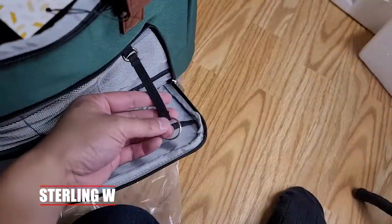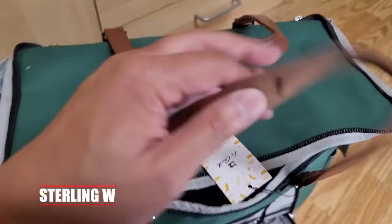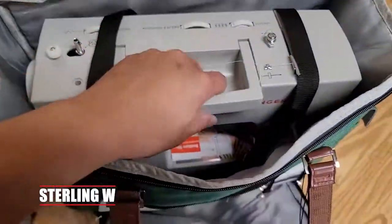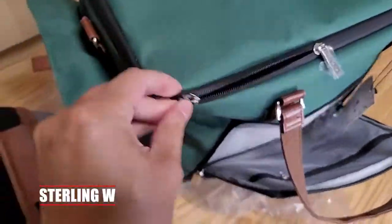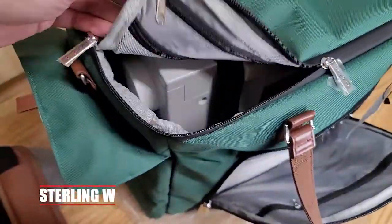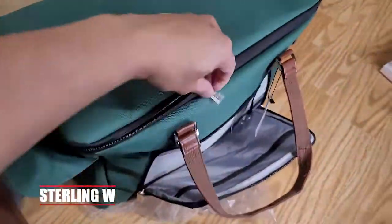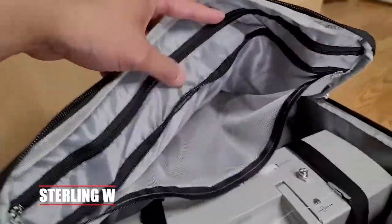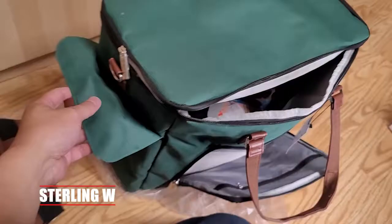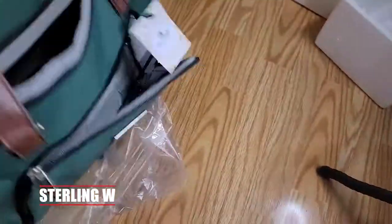The zippers are a little tight, but overall it's pretty good. There are also organizer compartments on the top lid. The zippers probably need a little bit of wax — I'm gonna put some wax on them. There are zippered organizers on top with about three pockets in there.